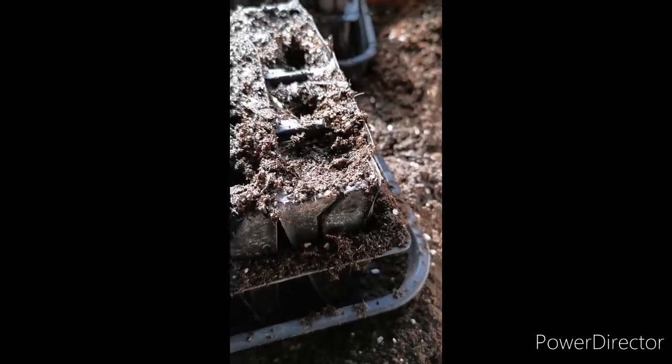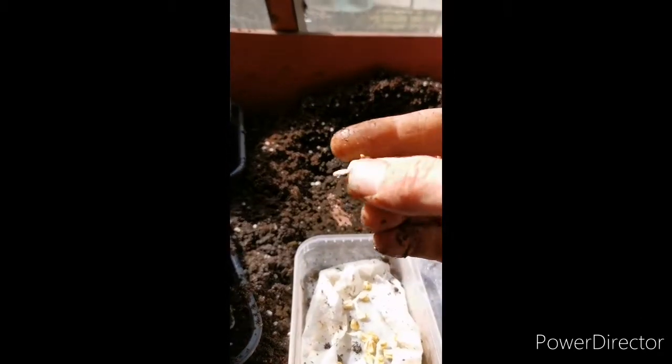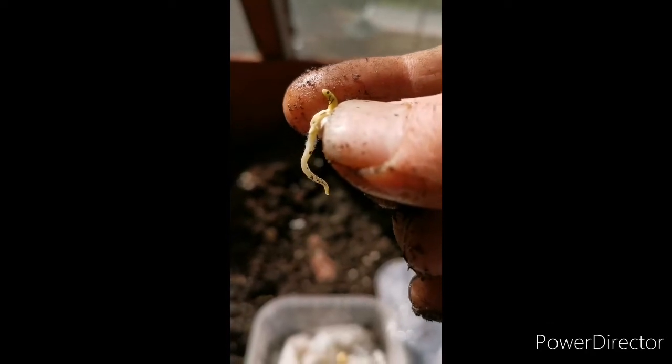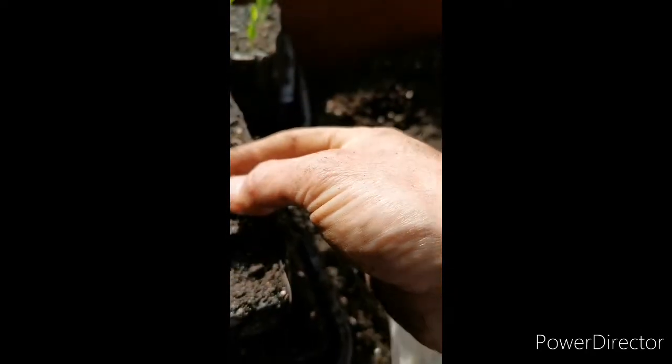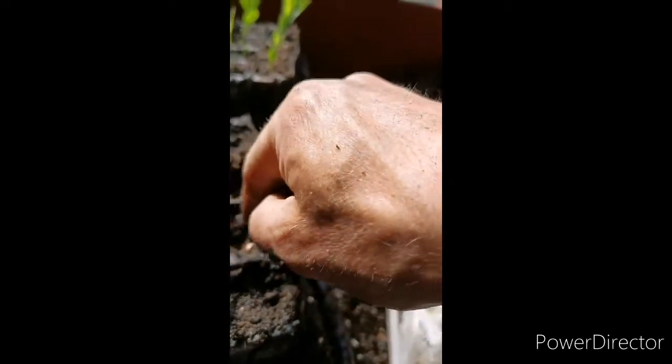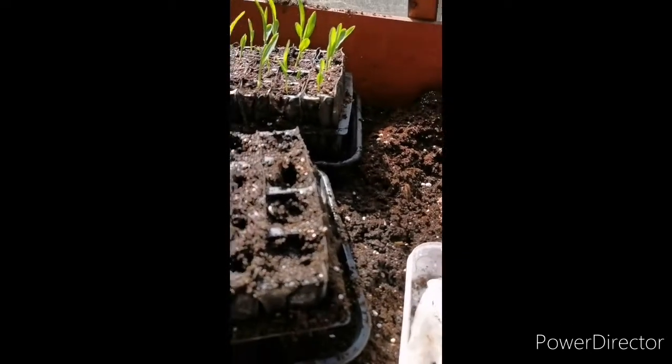There we go — again here I've got a nice radicle and hypocotyl. So again I just pop that in, tease it in, and they'll be poking up in a day.